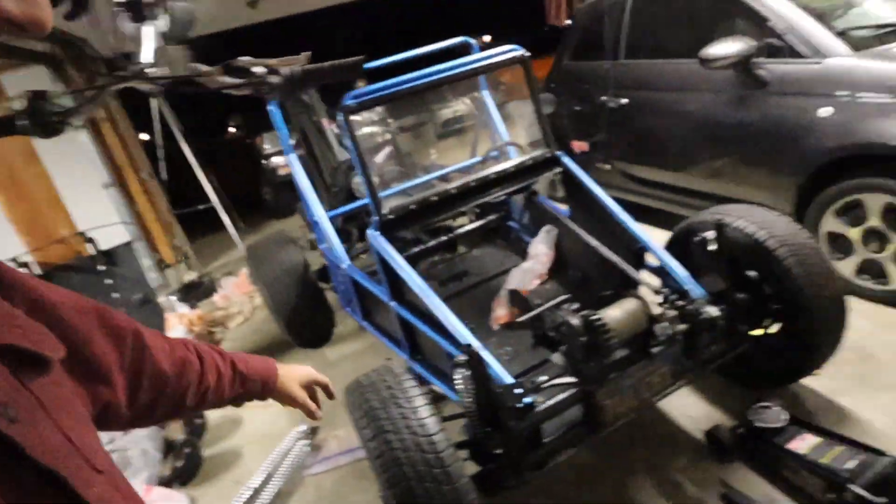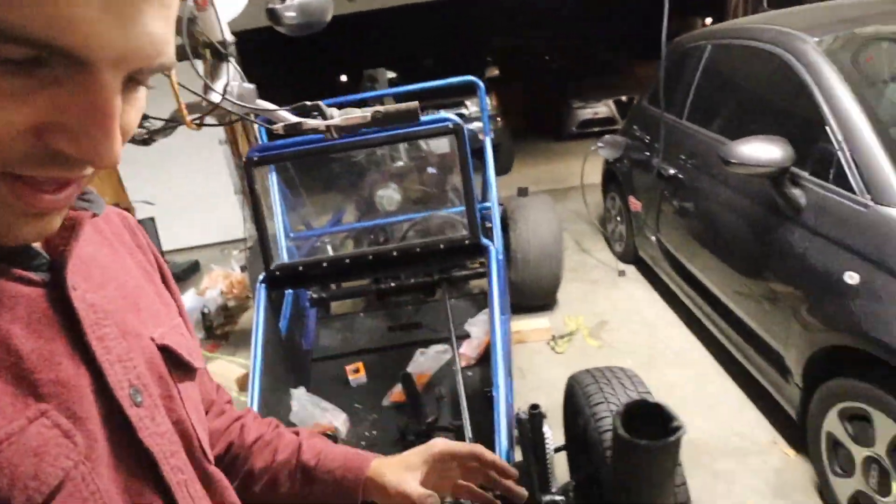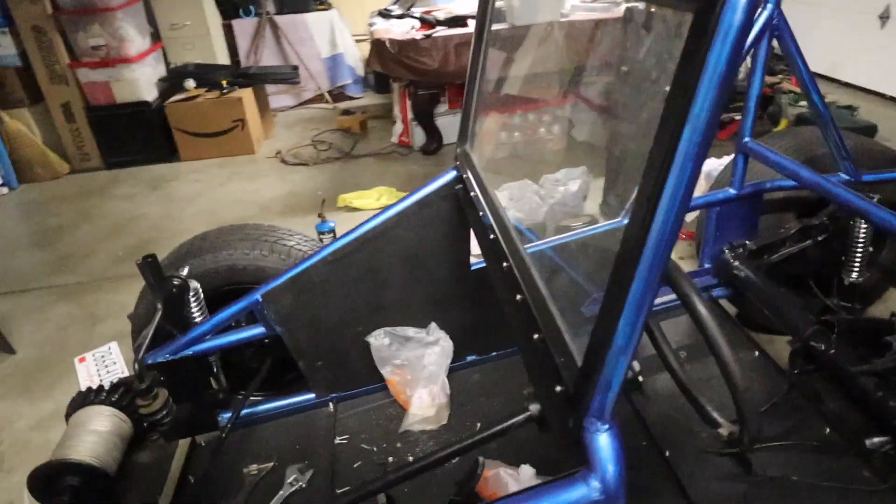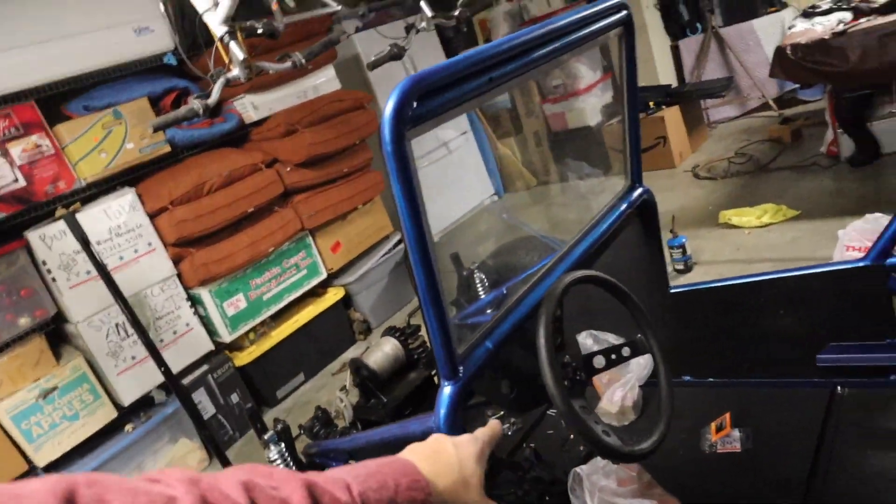Thank you so much for watching today's video. We just got so much done — this thing looks beautiful, it's a transformed machine. I just put in the steering wheel — it was super easy, just slipping it through. Everything looks super good. Please make sure to subscribe if you want to continue watching this build process. I'll see you guys tomorrow on the next one.